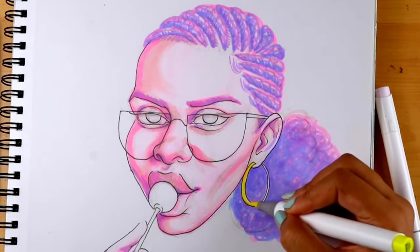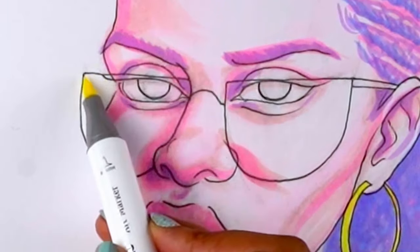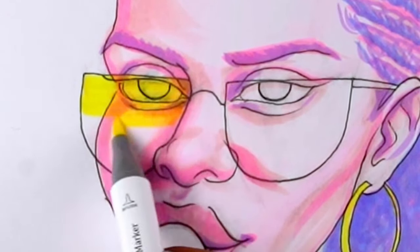Little pops of color. I'm holding my breath for this though. Oh — it's like magic.